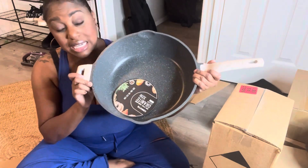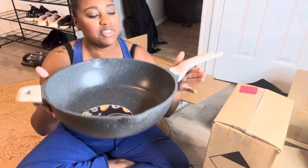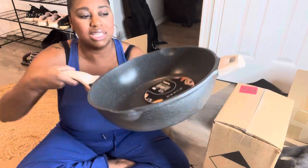Also, this is very, very easy to clean. It says just warm and soapy water will clean it right up for you. And also, it's heavy enough to feel like a quality pan, but it's still not heavy enough to really break your arms when you're using this.